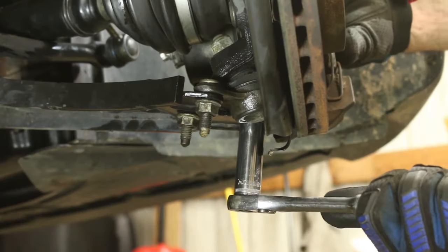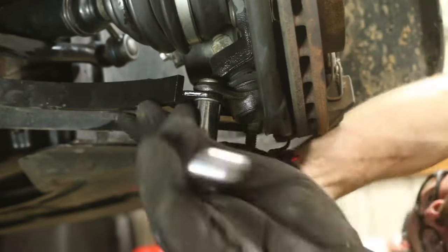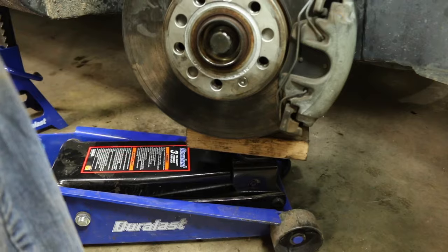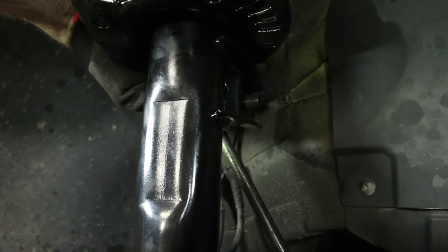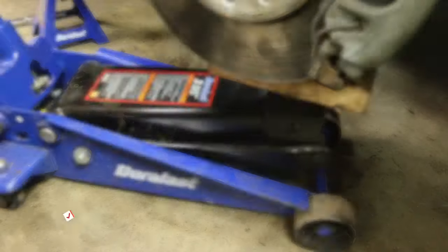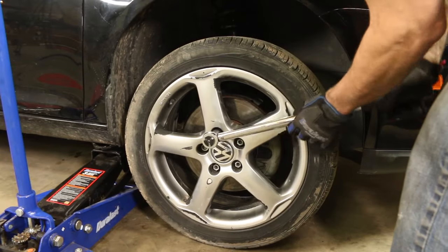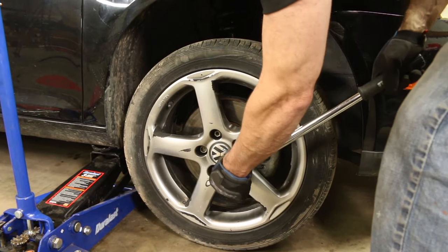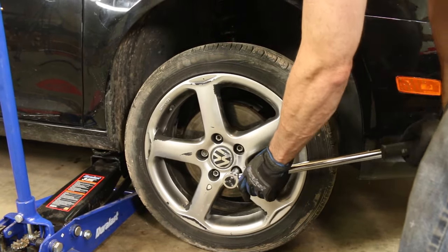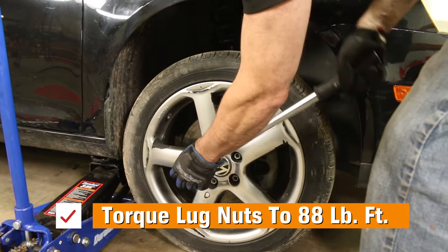Now install the lower ball joint into the lower control arm and tighten those three nuts. Bring the jack back to support the lower control arm, insert the sway bar link, and tighten the nut down. Install the brake hose bracket bolt and ABS sensor, then install the wheel. Tighten those lug nuts, then raise the car with the jack, remove the jack stands, and lower the car until the wheel is just touching. Torque those lug nuts to 88 foot-pounds.